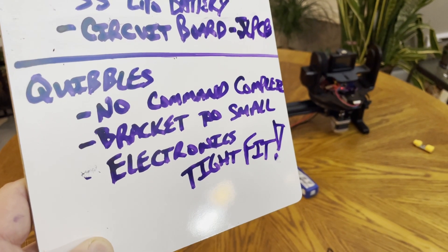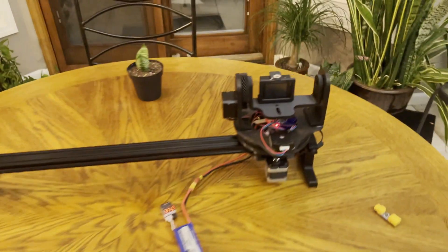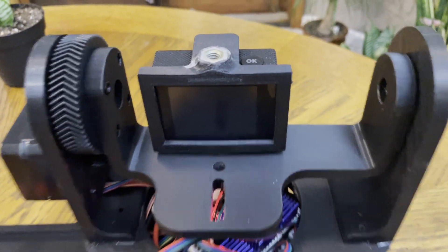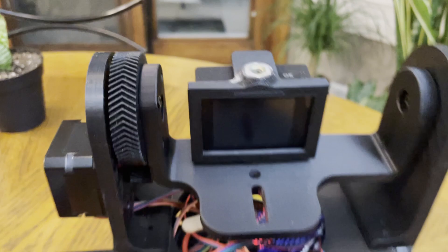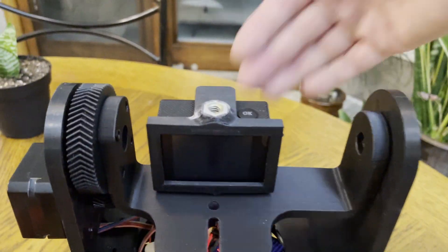Probably the most important issue — how do you complain about something that's free? This bracket is too narrow. I can't fit my iPhone in there. So instead, I'm going to design a 3D printed bracket to have the camera sit out in front.